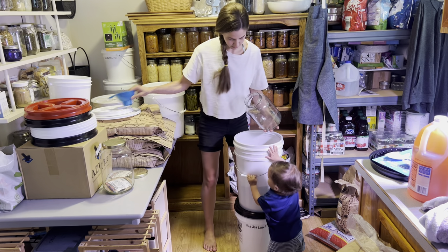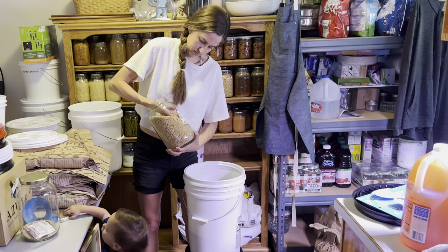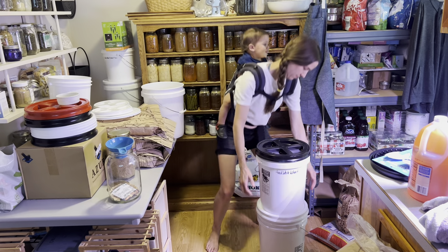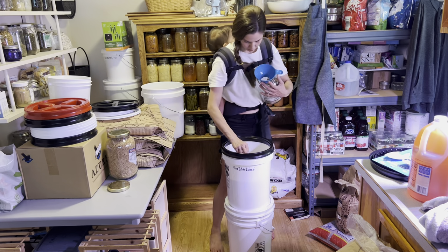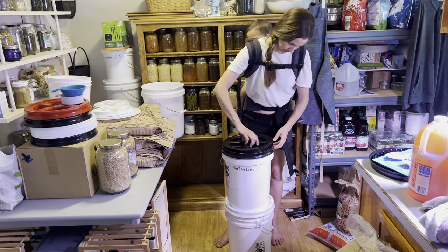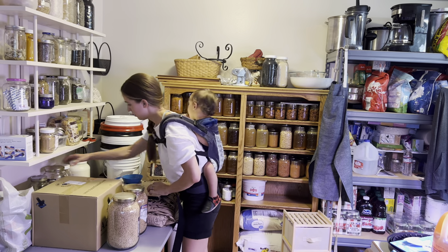Now we're going to do the hard red winter berries — we're going to fill this bucket up. As I'm doing this, I'm also trying to keep everything organized. I decided on a color-coding system for my bucket lids: all of my different wheat buckets are going to have black lids, my large bucket of sugar is going to have the red lid, and probably a large bucket of salt will have the other red lid. Things that are not wheat-related will have the green lids.